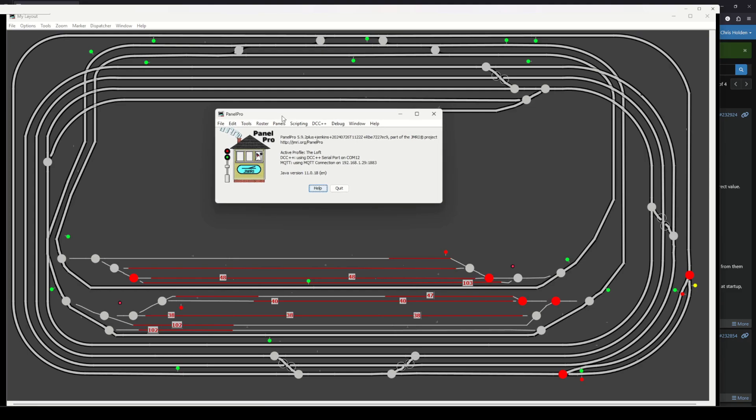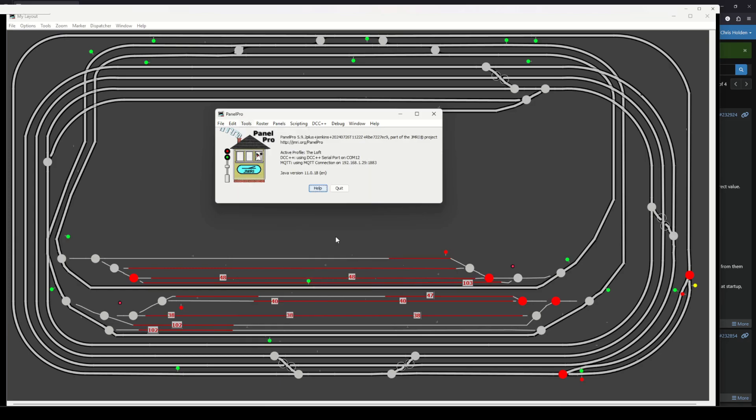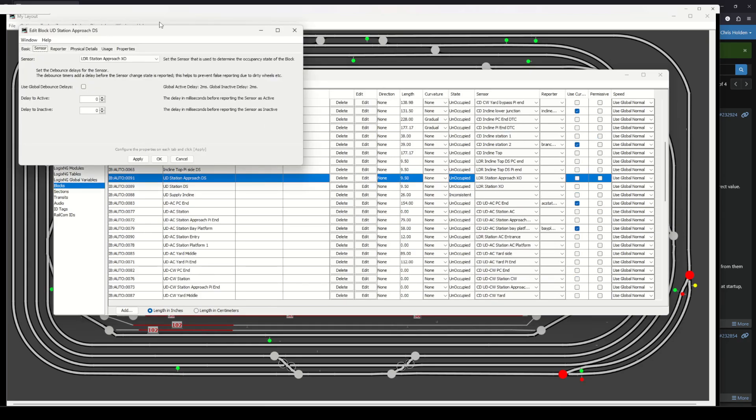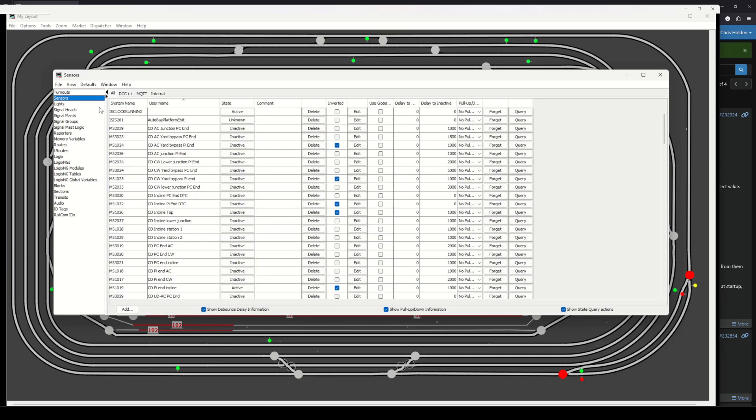Now I'm going to alter the block occupancy settings in JMRI. Whereas now it just says 'if the LDR is active then this block becomes active,' I want it to make the block occupied if the LDR is active or if the current detector is active. It's not immediately apparent in JMRI how to do this — if you go down to Blocks and find the station double slip blocks, the 'sensor' field is singular. There's no apparent way of adding multiple sensors to a block, and in fact it's not done there at all.